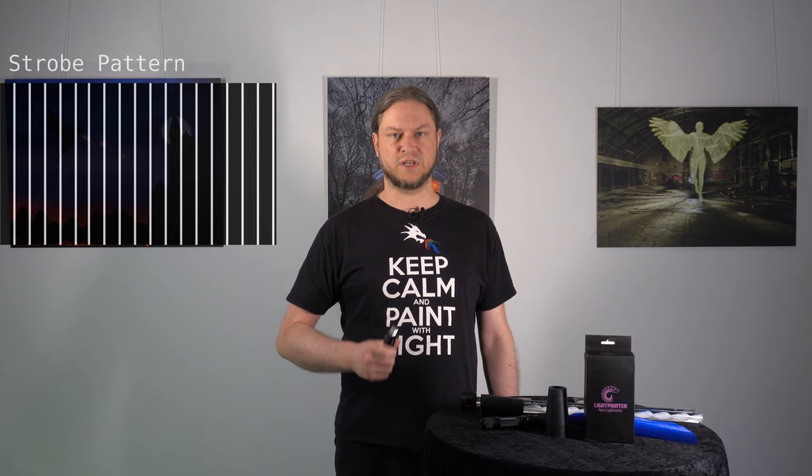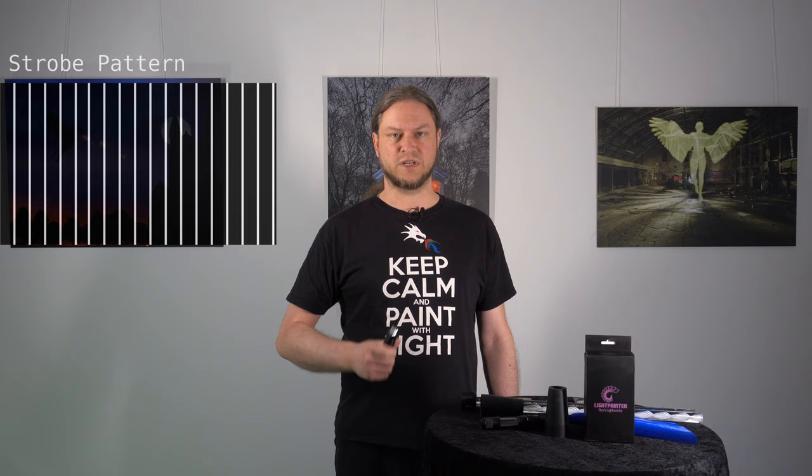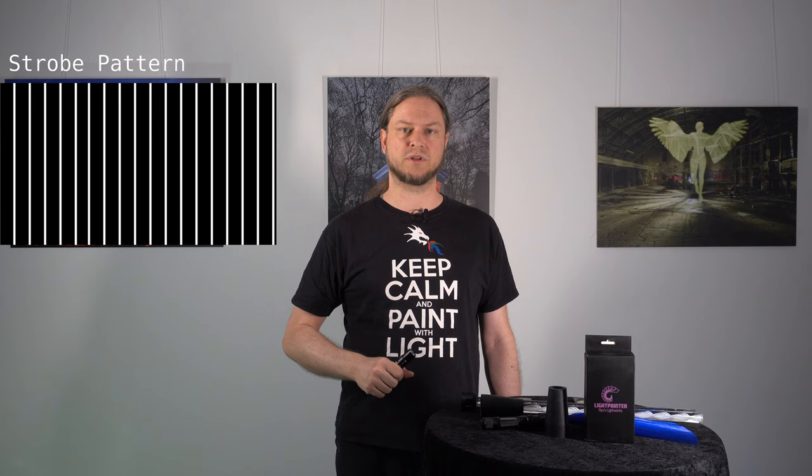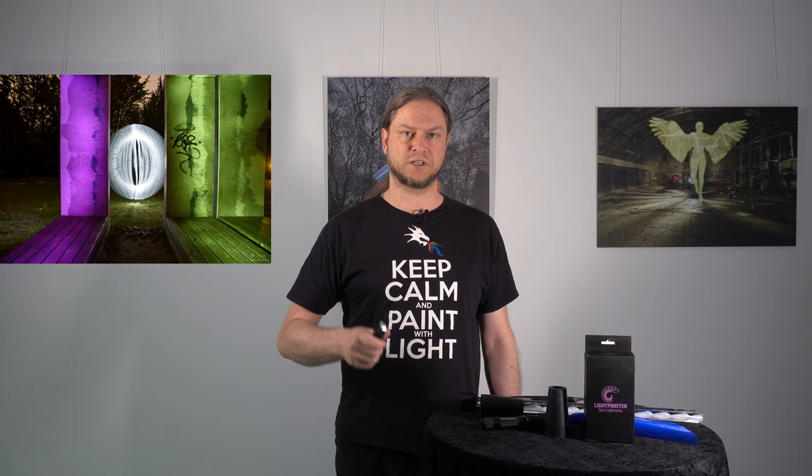The second strobe mode is a flash strobe where the light is always on for 5ms. So you have a very fast burst of light that freezes any kind of tool you put on the flashlight, and then the interval is controlled by the setting. So you can have a very fast interval or slow it down so you have slow single flashes.